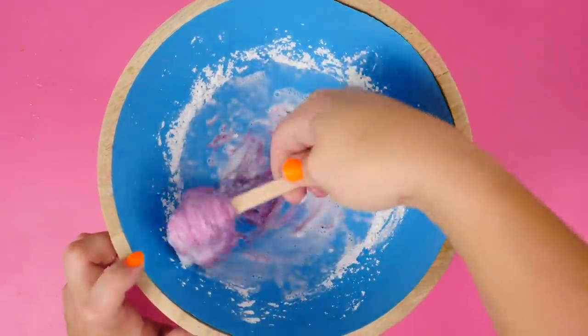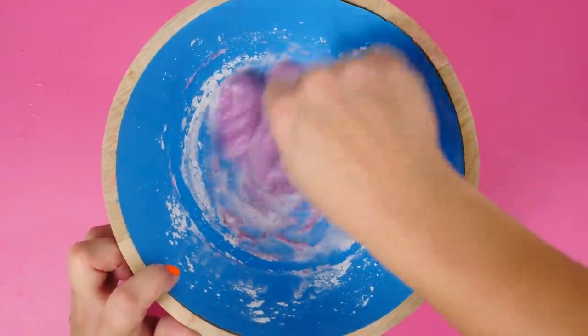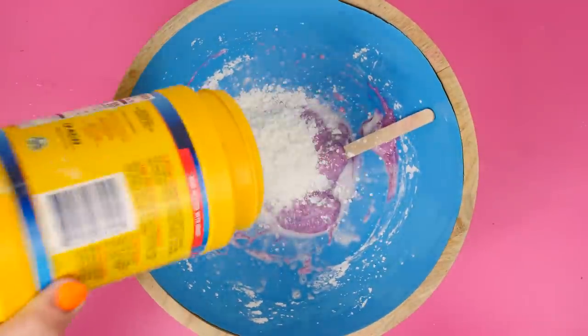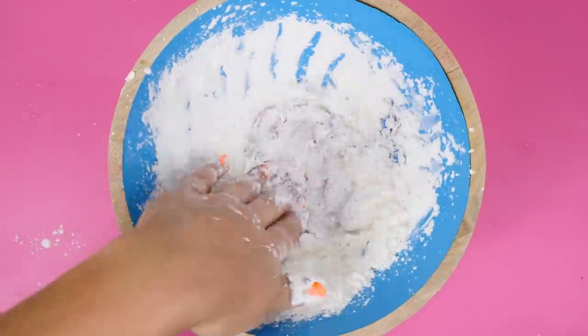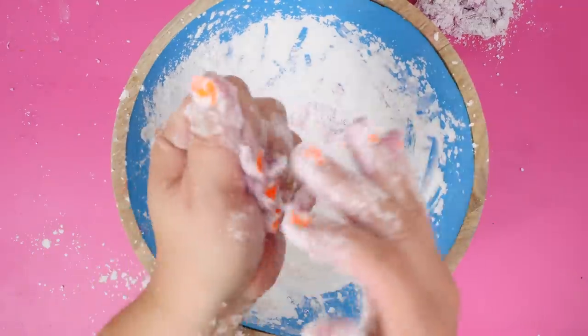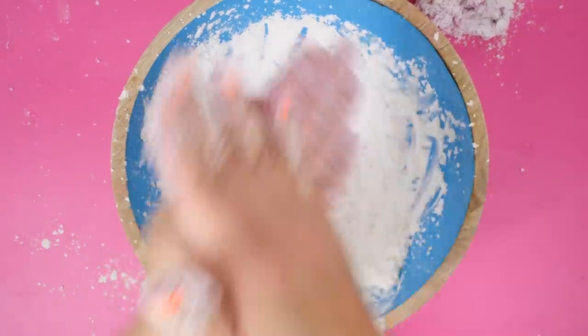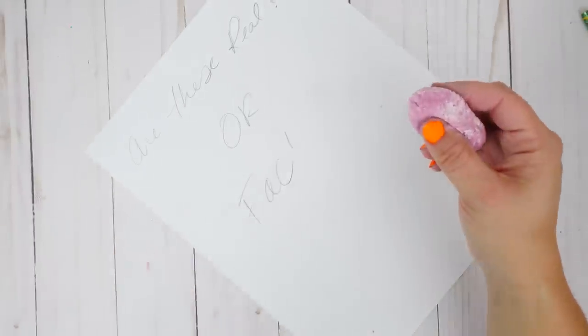I'm getting a little nervous because it's not becoming solid like in their video. The best thing I can think to do is add more cornstarch — that should make it more solid instead of a regular soupy slime. After mixing, it is becoming more solid like I'd hoped. I took out a big blob and rolled it into a ball. Now it's time to test this eraser slime — it kind of erased, but I think that's just from the pressure of me pushing on it. It didn't totally erase like it did on five-minute crafts, so I'm calling this one fake.